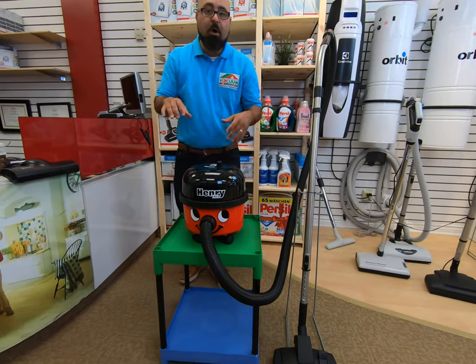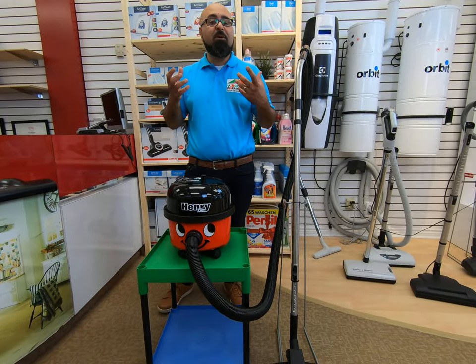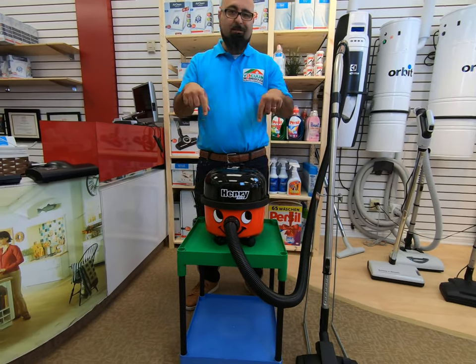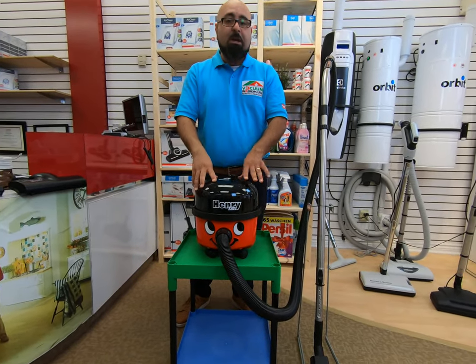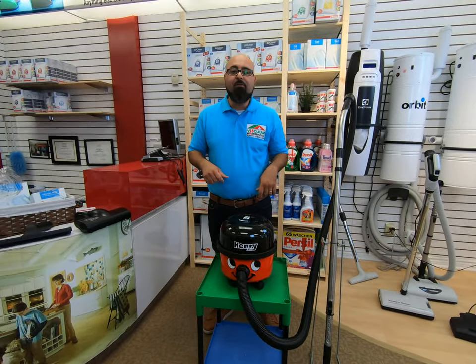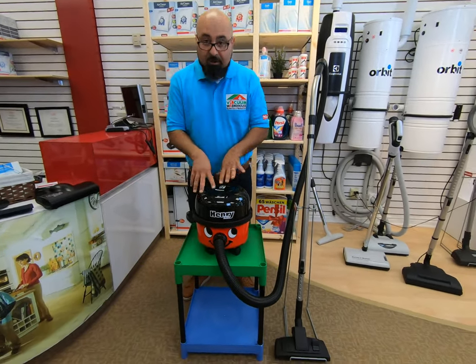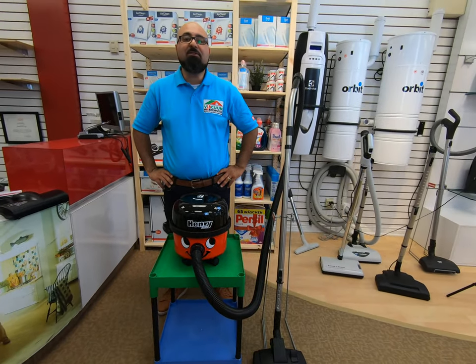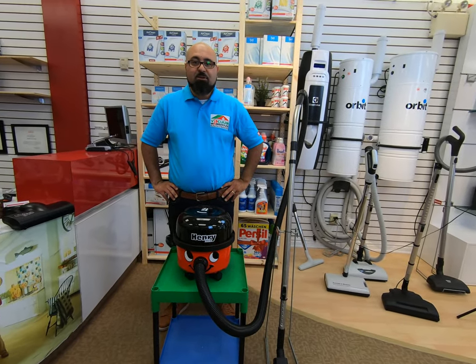We're going to be doing an extended video on the description. If you're on YouTube or on the product page on our website, look in the middle of the page — the extended video will tell you how this thing performs and the nuances of all the features of this line of vacuums. If you have any questions, call us at 1-877-220-5656.